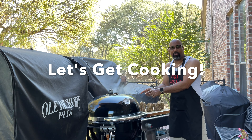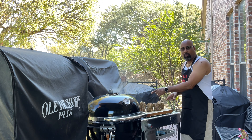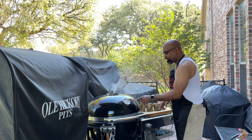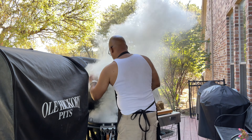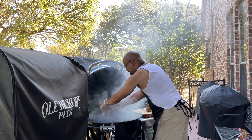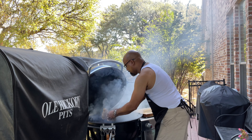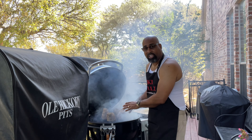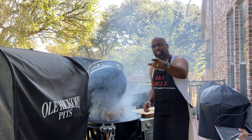The Weber Summit Charcoal Grill is now at around 230 degrees and we have our beautiful pork shanks ready to go on. We'll burp the grill, then place all four pork shanks right in the center — they'll be protected by the diffuser plate. We'll get it shut down and come back in about two to two and a half hours, then start making our braising sauce.